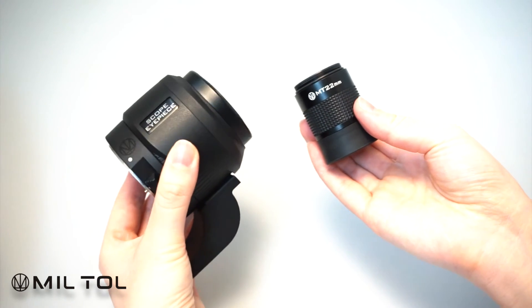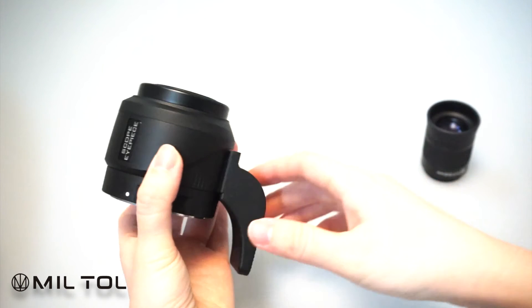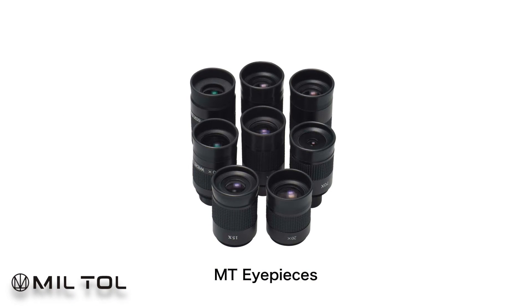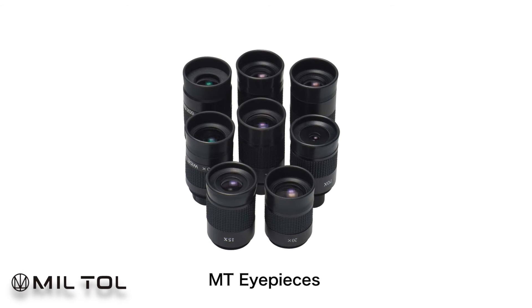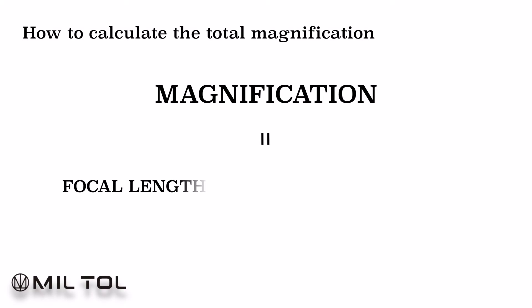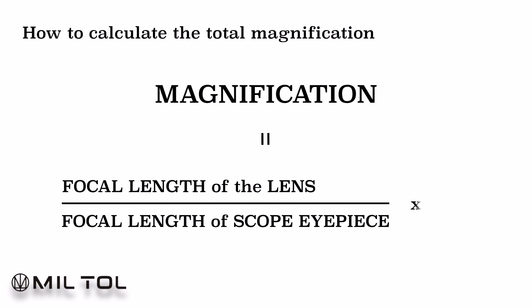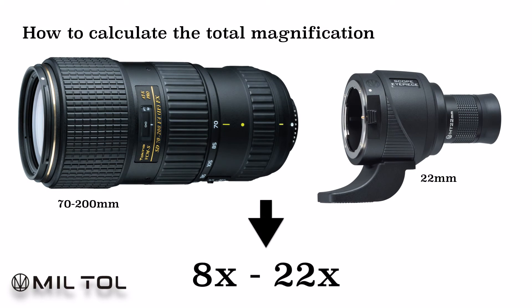You may change the total magnification and field of view of the whole system by attaching several optical eyepieces with different focal lengths that are available for purchasing separately in the Miltol system. To figure out the total magnification of the spotting scope, refer to this formula. For example, this combination will give you magnification of 8x at wide-angle and 22x at tele-angle.